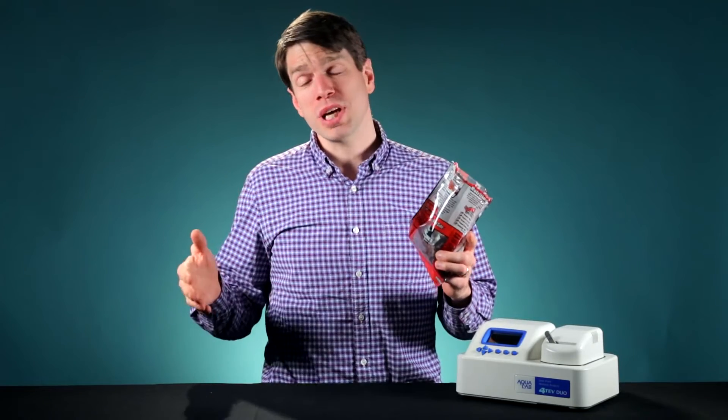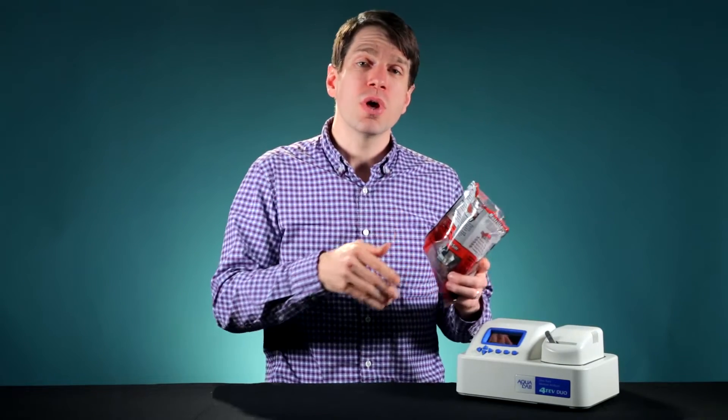Of course, there are limits to how much water you can ship in your bag of beef jerky, both because of consumer taste preferences and mold and bacterial growth. What you need is a super spec — one number that is precise enough to make sure your product isn't over-dried while also guaranteeing that it's safe from microbial growth.